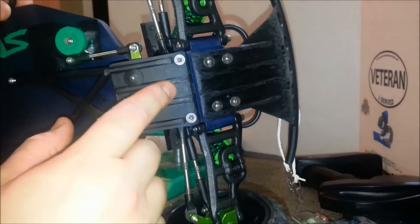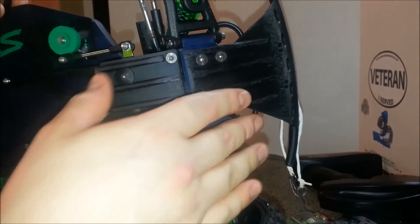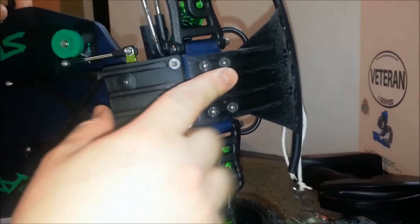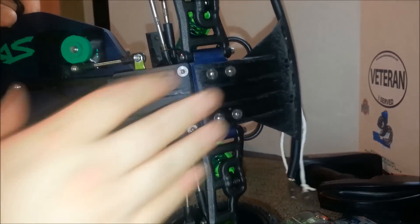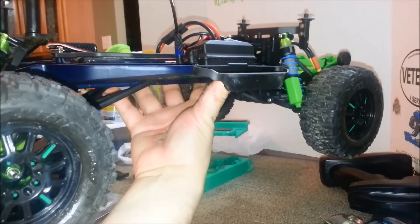I'm going to finish putting the black screws in there. These are all the screws I replaced with the stainless steel screws. About to show you on the slash what all I've got. Here's the old transmission box. After I tore it apart, I realized I already had RPM rear A-arms on there, so there was no reason to open these up.